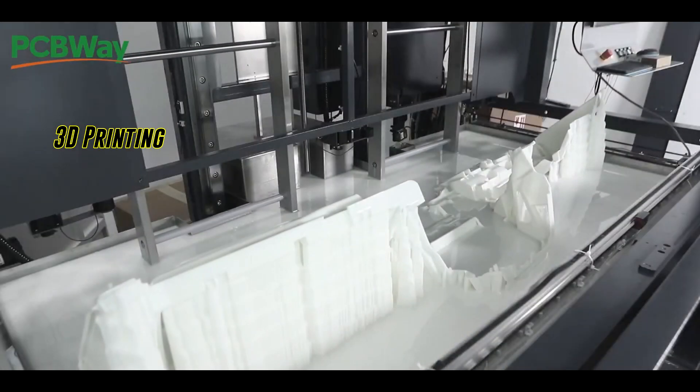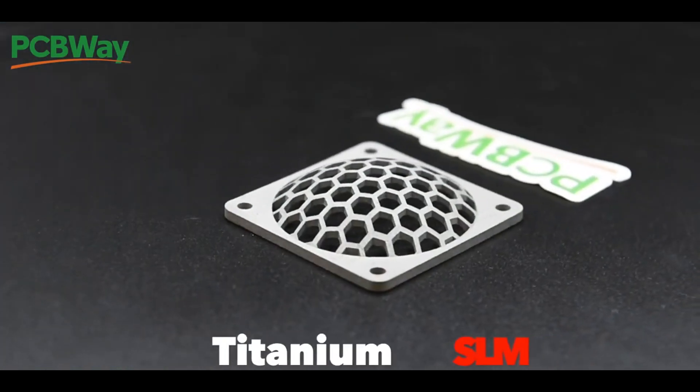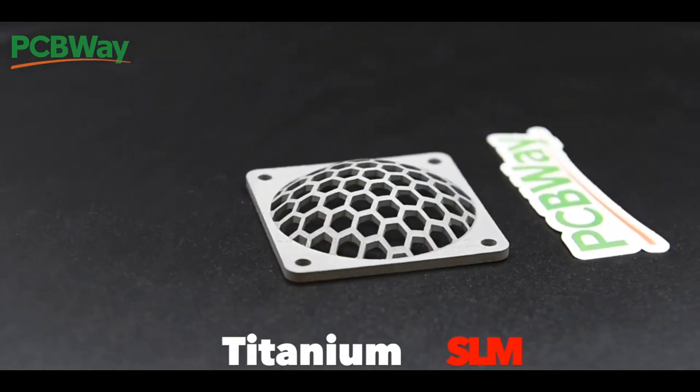Not only that, they also offer 3D printing, CNC, sheet metal fabrication, and injection molding services, allowing you to create any project that you can dream up. Be sure to check them out at PCBWay.com.